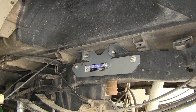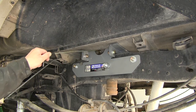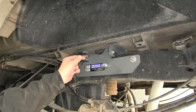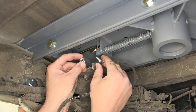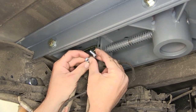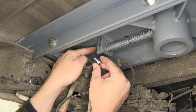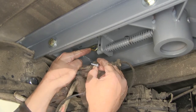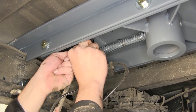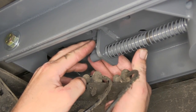Now with our hitch tightened and torqued to specifications we're going to install our latch handle. To put our handle in place we'll take the eyelet end, feed it through the side plate and towards the center section. To secure the rod to the latch pin we'll use the carriage bolt and lock nut. The bolt will go through the latch pin and then through the rod. Make sure that the rod is on the cab side or front side of the latch. We'll get it started finger tight and then run it down.